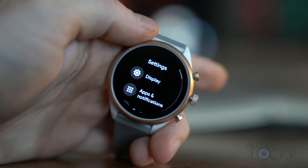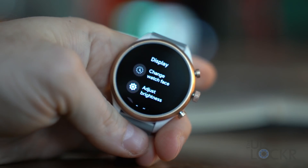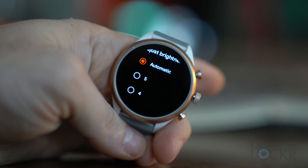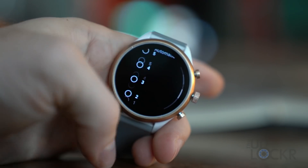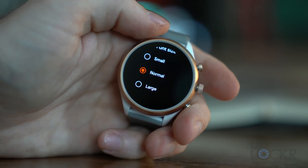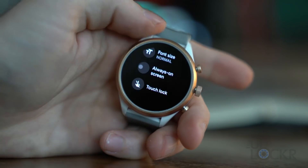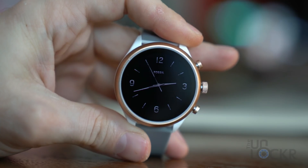In the display settings, we have change watch face as a shortcut, adjust brightness from one through five or auto, sunlight boost which increases brightness when it detects you're in sunlight, font size with small/normal/large options, and always-on screen which shows the time and select info based on your watch face when the screen is off.